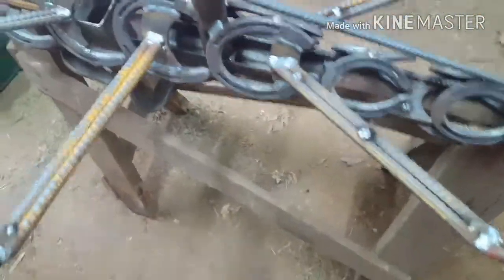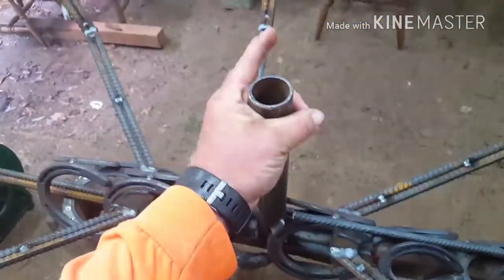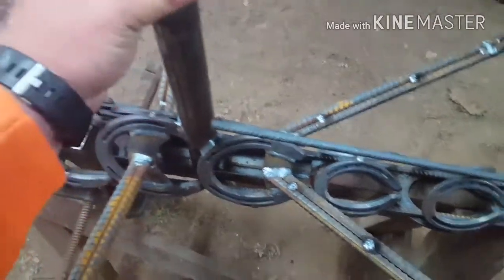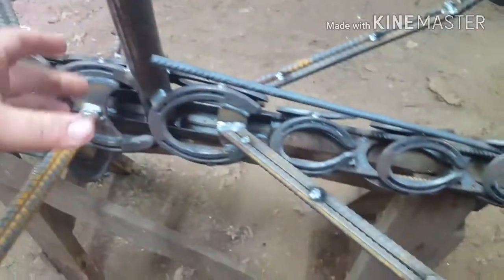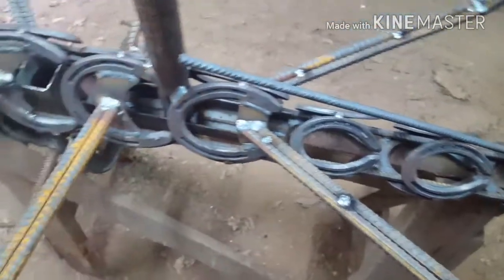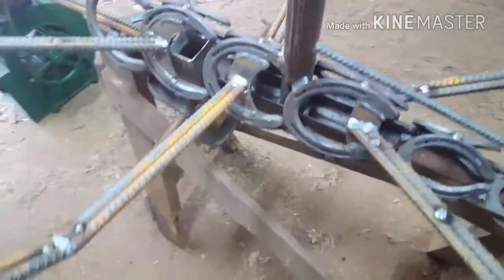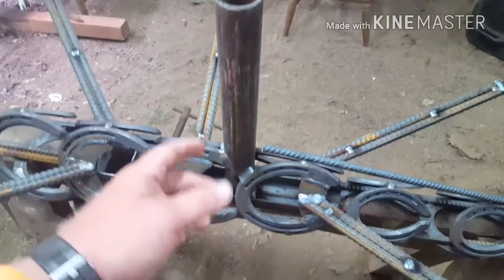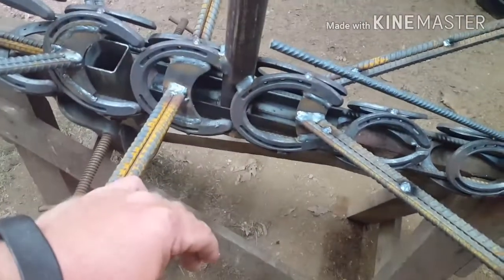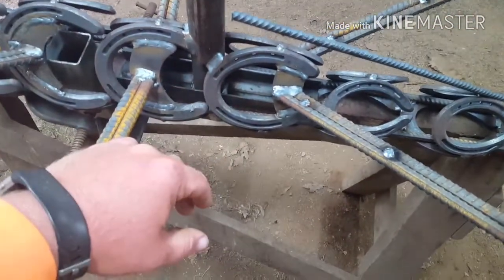Alright, I got everything welded up solid. I had to put bracing in here — two pieces of one-inch angle iron with about an inch-and-a-half or inch-and-three-quarters tube. It all came from a scrap pile except for the rebar and horseshoes. Instead of putting it on the ground I'm going to mount it about three feet off the ground.